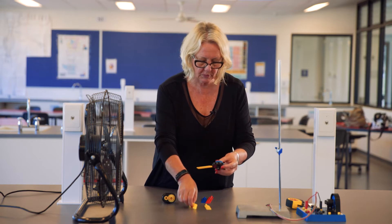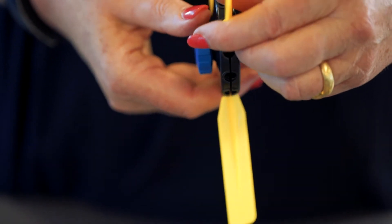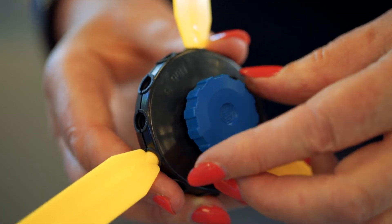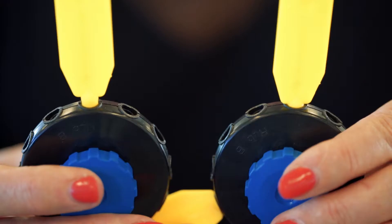We'll put the other two blades in — clicking that in, making sure it's going right in — and then we tighten the blue knob but not too tightly. The blades are firmly in place but they can be swivelled so that you can alter the blade angle.